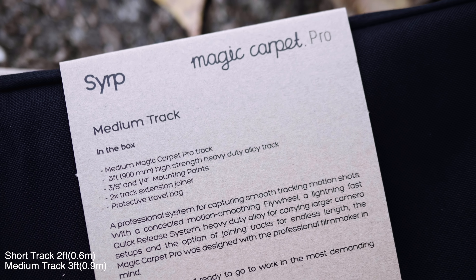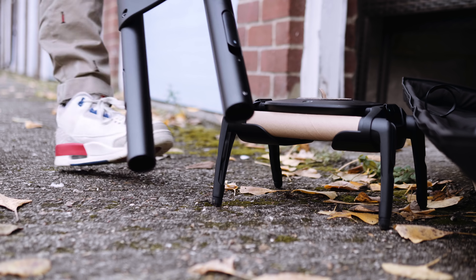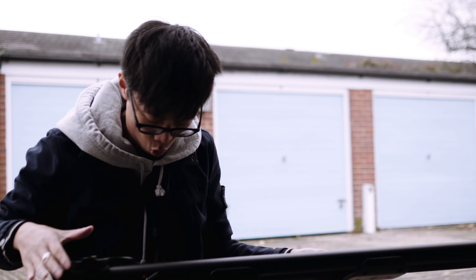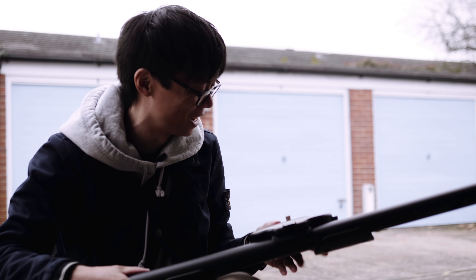Medium track — which is like a short or long track, but medium. Here we go. Oh, that is nice and smooth. Nearly went straight off the other end. Okay, let's lock that in place.